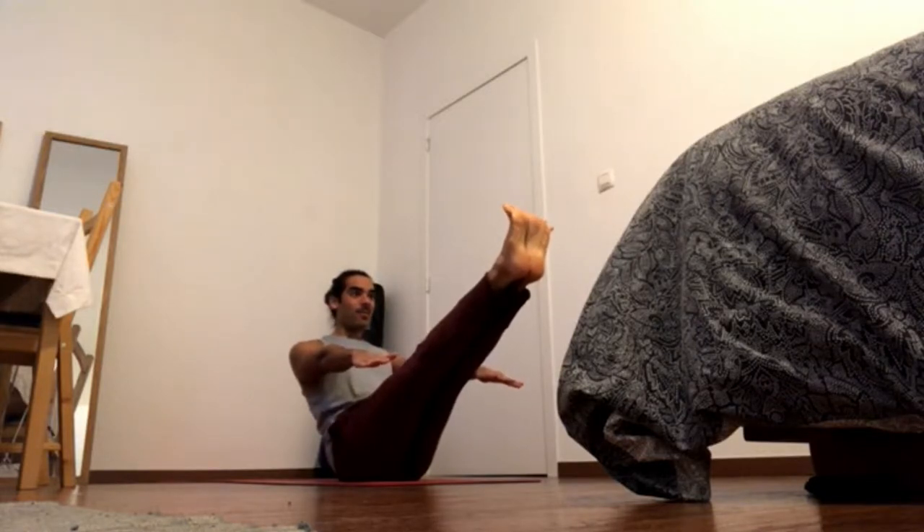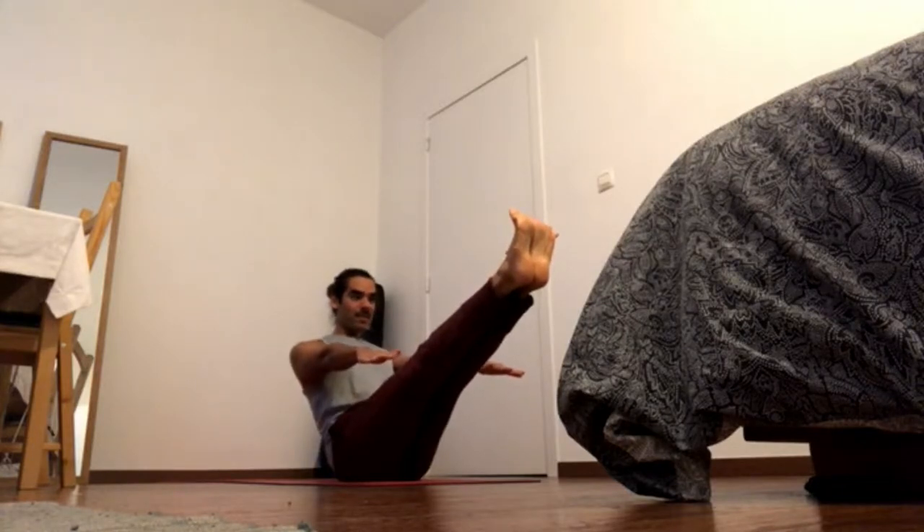Keep pressing through the balls of the feet to contract the front of the thigh, navel in and up, shoulder blades down.